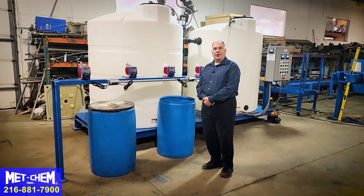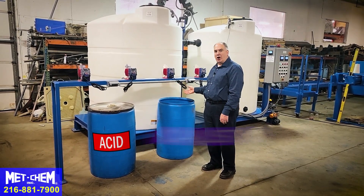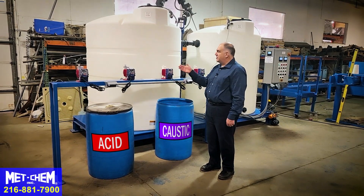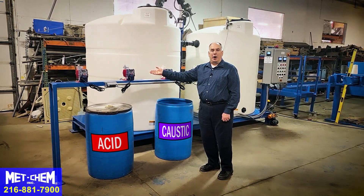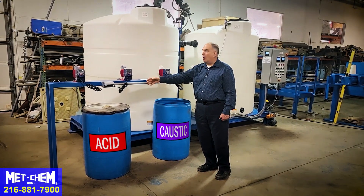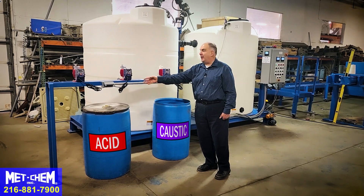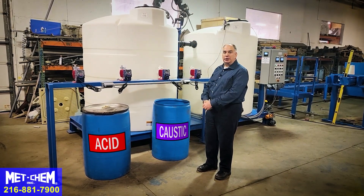This is the chemical feed station consisting of an acid tank and a caustic tank. Each set has both a coarse and fine adjusting metering pump. When the control panel calls for solution, the appropriate pump will go on to pull from the supply tank through tubes through the pump and feed the appropriate tank to reach your set points.